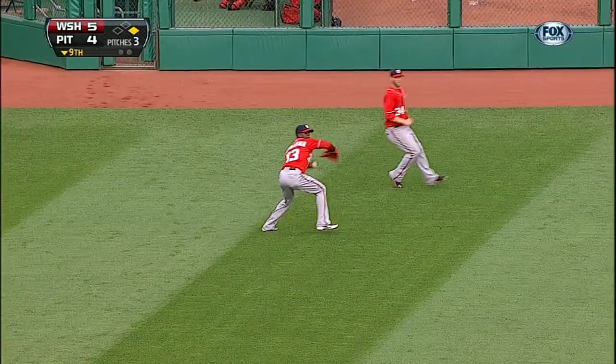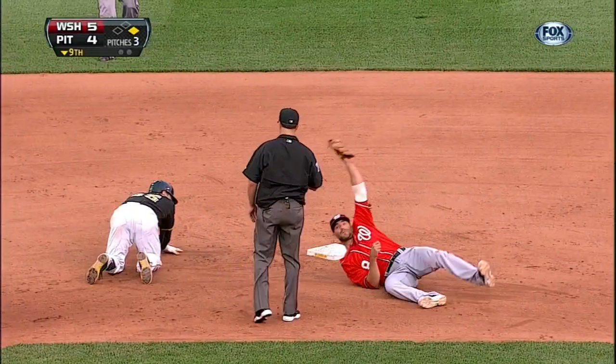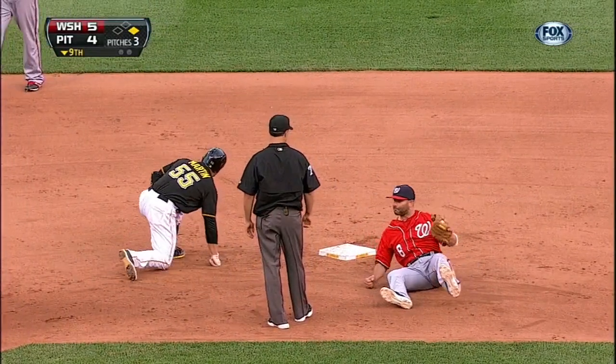That's it for a base hit. See if Martin dares to try. He is going to try to stretch it into a double. Goes head first, and he is out.